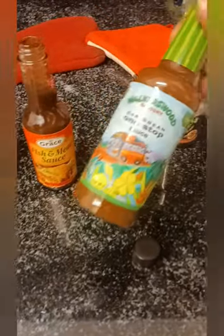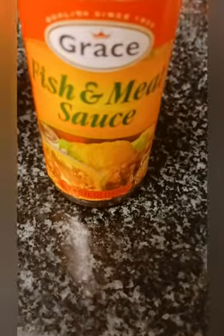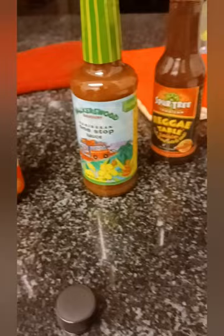I got that Caribbean one-star sauce, savory for the soul — fish and meat sauce. If you ain't tried it, get you some fish and meat sauce. Grace ain't paying me, she ain't endorsing me, but anywho — here we go, Jamaican jerk seasoning. Let that marinate for a good half an hour and do your thing.